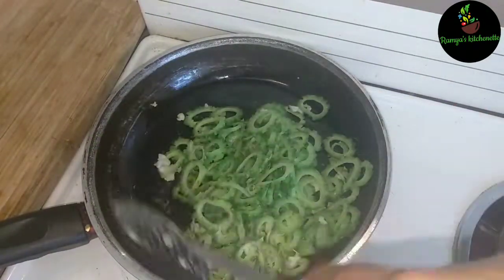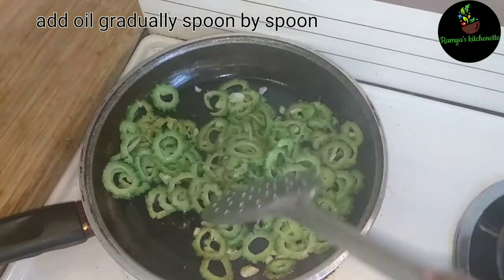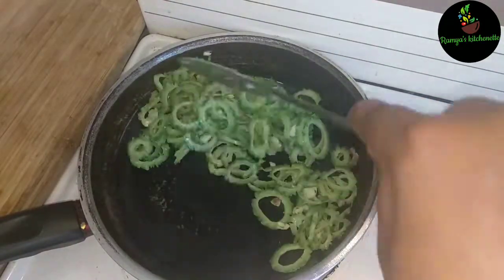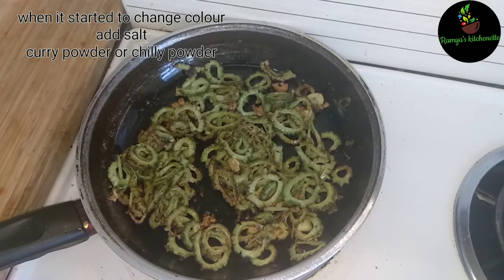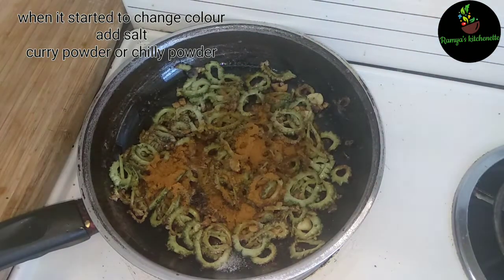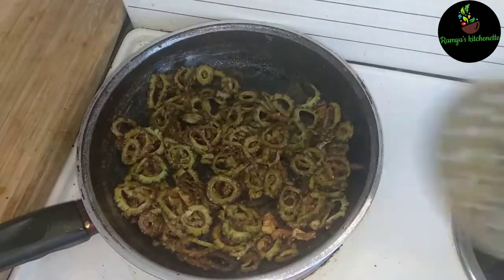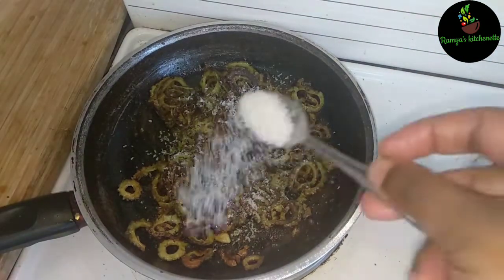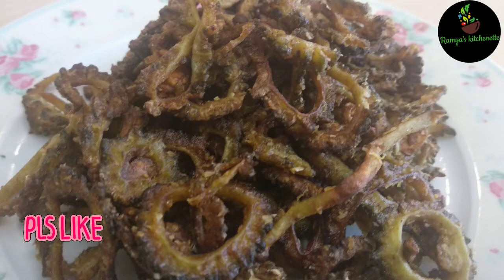Add 3-4 spoons of oil to make sure it is crispy. It is ready. Add salt, chili powder. Add 1 tablespoon of oil and a sauce. Add one broth for the recipe that tastes delicious. Let's try the recipe.